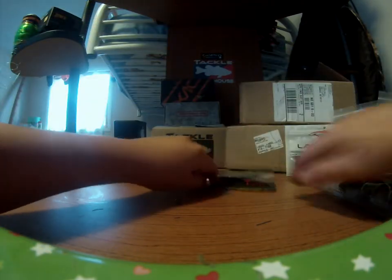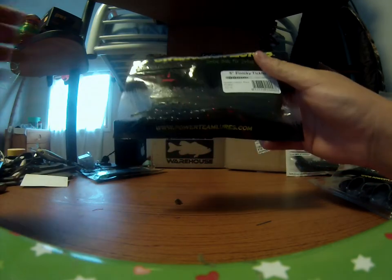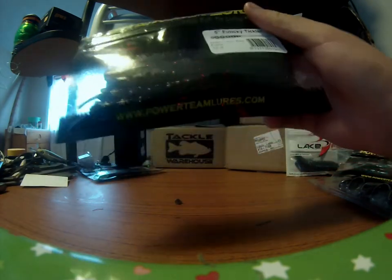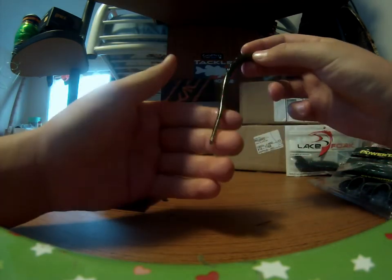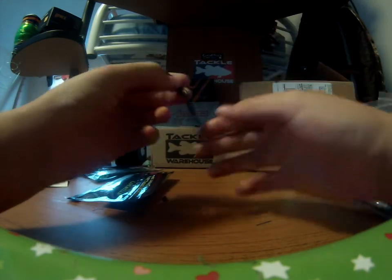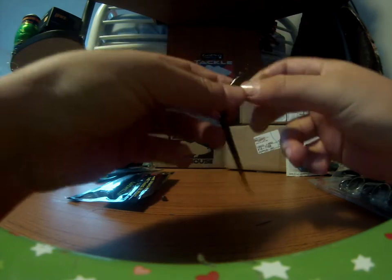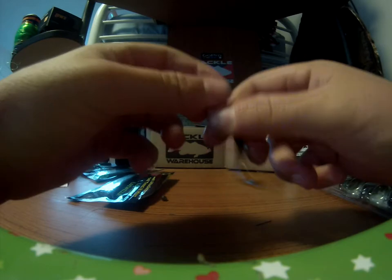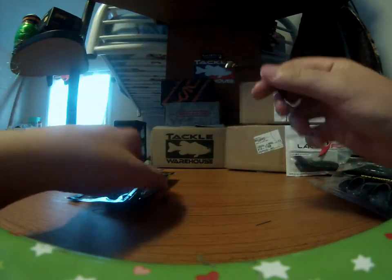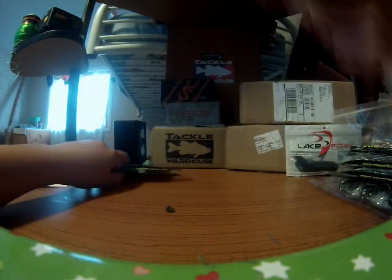We've got another pack of the finicky tickler — this is the 5-inch in the watermelon red color. I'll take that out and show it to you guys. That's what I like about these 5-inch — this tail. Even the 7-inch finicky ticklers are just awesome, my new favorite shaky head baits. You can also rig these on a drop shot and they'll go crazy. This tail right here will just go absolutely crazy if you shake it. That'll trigger a lot of reaction strikes.